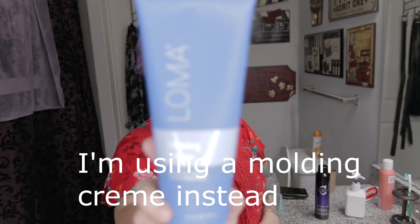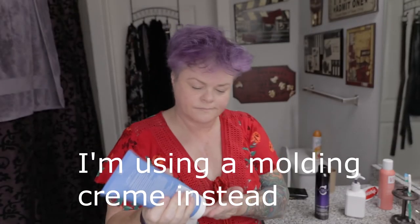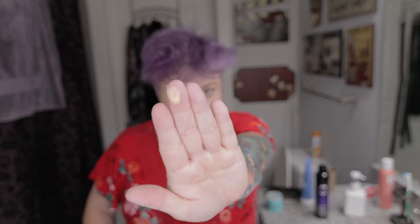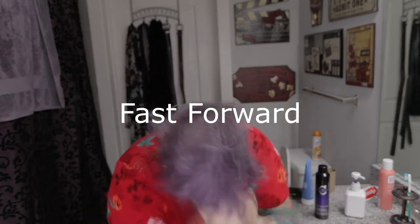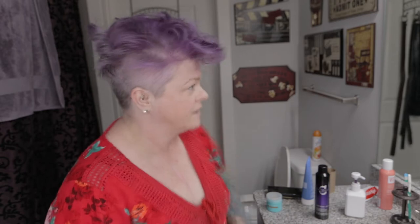Now for pomade. I may have done this backwards — I probably should have done this when it was damp. I don't think it'd be that good a deal.